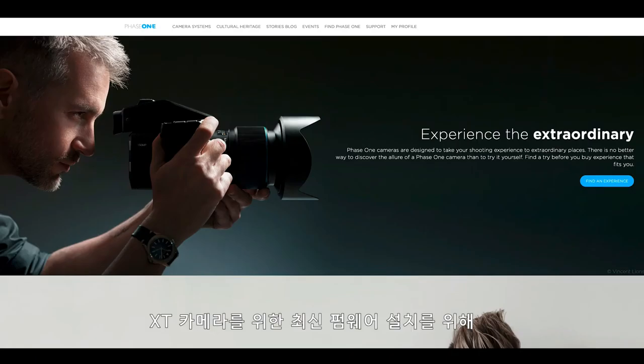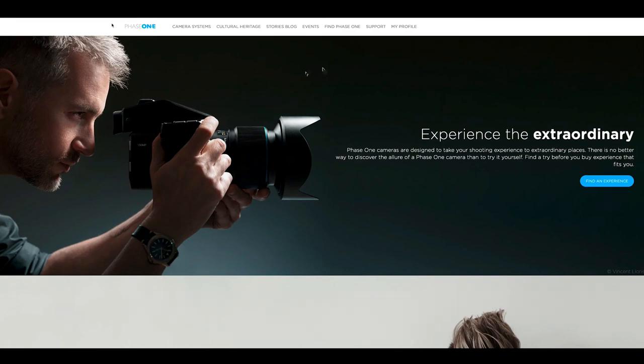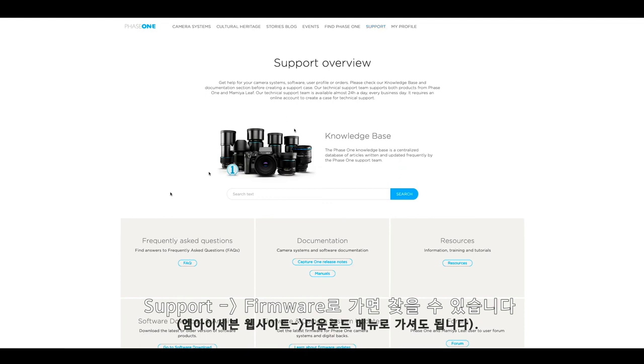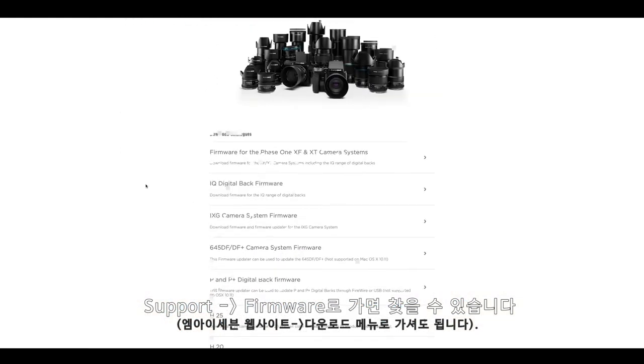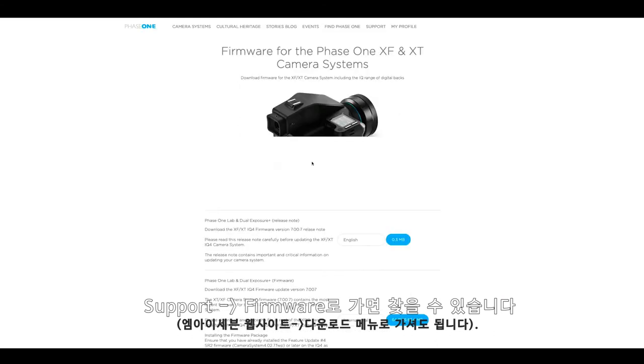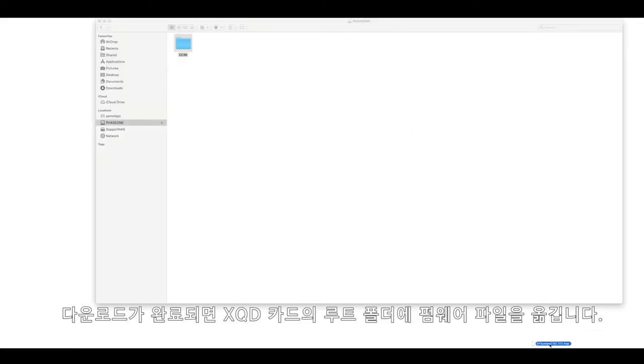To install the latest firmware for the XT camera, first download this from our website. This can be found under support and firmware. Once downloaded, put this on the root of your XQD card.